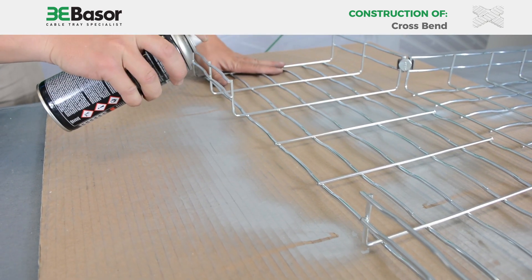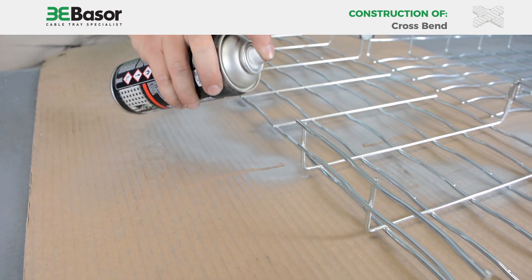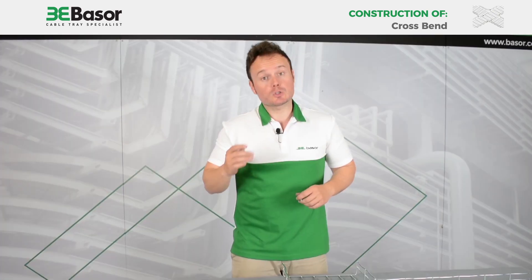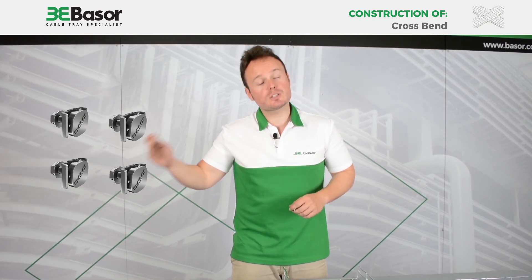We will cover the rows that we have cut with spray coating to protect against oxidation in the future. For the construction of a cross, we are going to need four bold staple sets from Basel Fill.